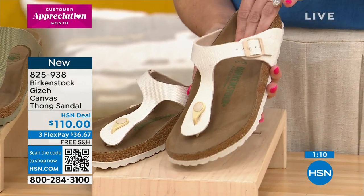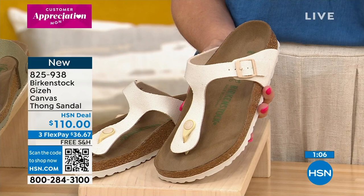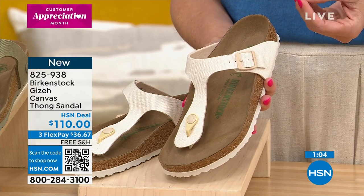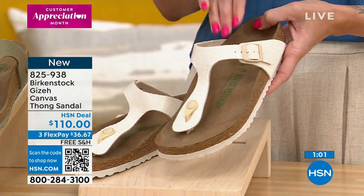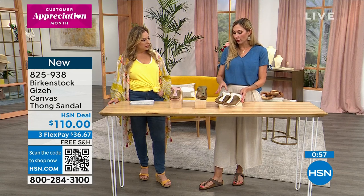It takes a couple of days to break in your Birkenstock. When you get them, wear them a few hours each day for two or three days before you start wearing them for longer periods of time. That gives the footbed time to start molding around your foot.